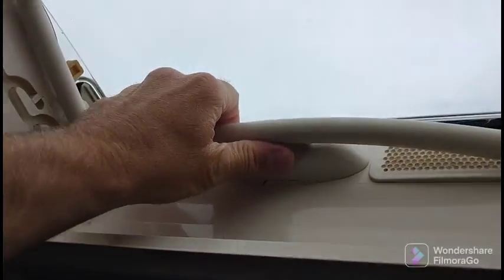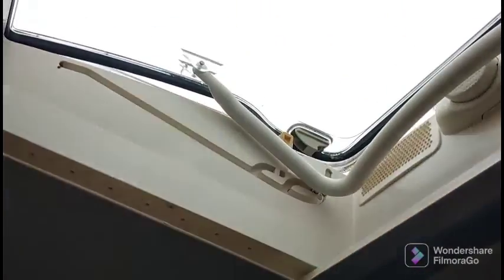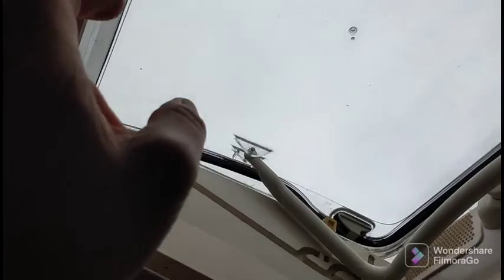These skylights are quite good — that's what it looks like with it open. There's also obviously the screen so you can have that across to keep the mozzies out, and at night you can pull the blind across so it keeps the light out early in the morning, so you're not waking up too early if you don't want to.